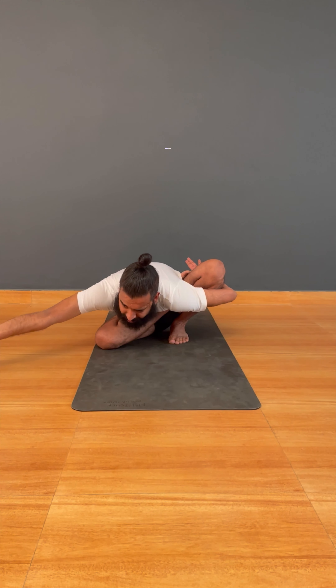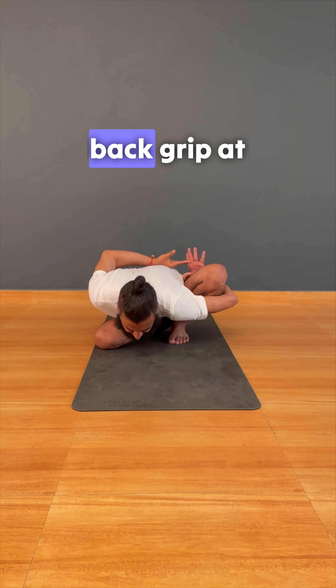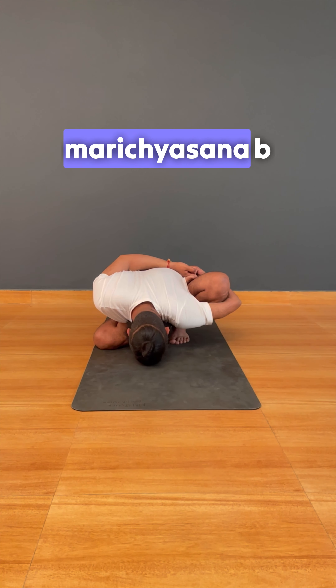Someone is pulling this arm also — same action, same movement — then take it back, grip it nicely and go down into Marichyasana B.